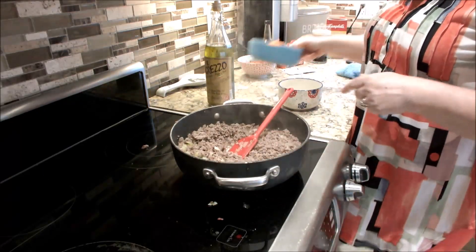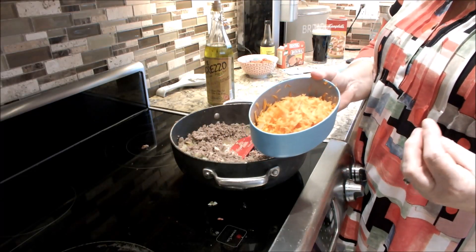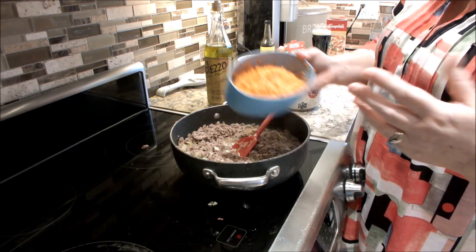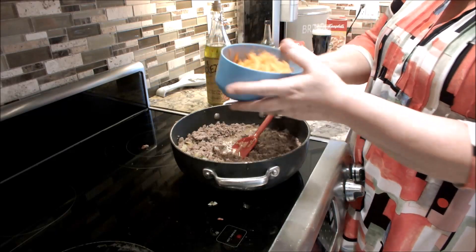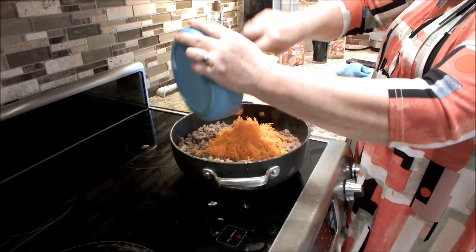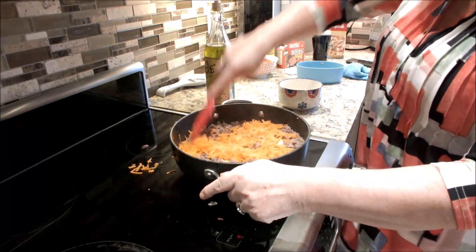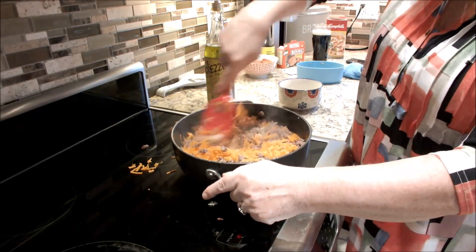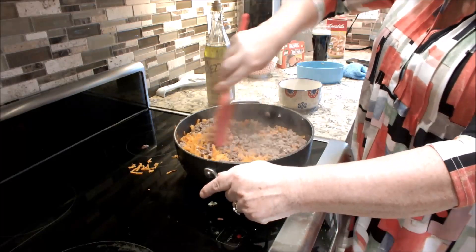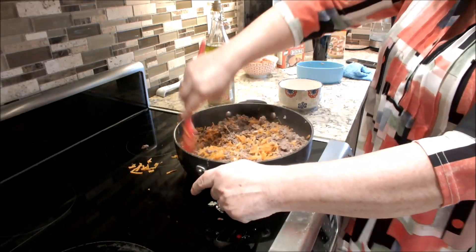Now to this, I'm going to add two grated carrots. The reason I grate the carrots is it means you don't have to cook them ahead of time. If you wanted to use cubed carrots, I would say boil them for a couple of minutes just to soften them up before you add them. Another good tip is if you have kids who say they don't like vegetables, this disguises them and they don't actually know they're in there. You can also add peas or sweet corn — really any vegetable that you like. I typically just do carrots.